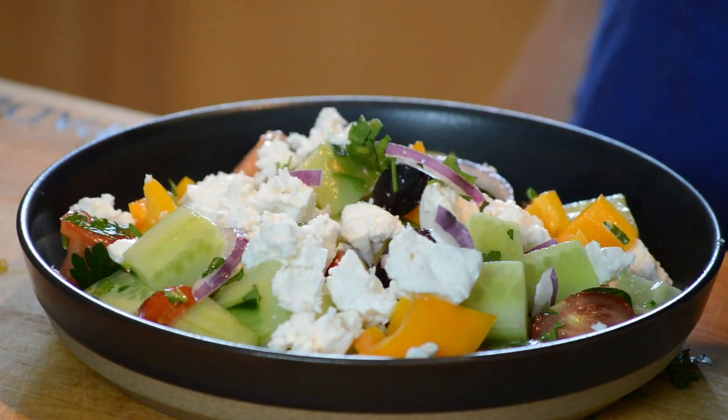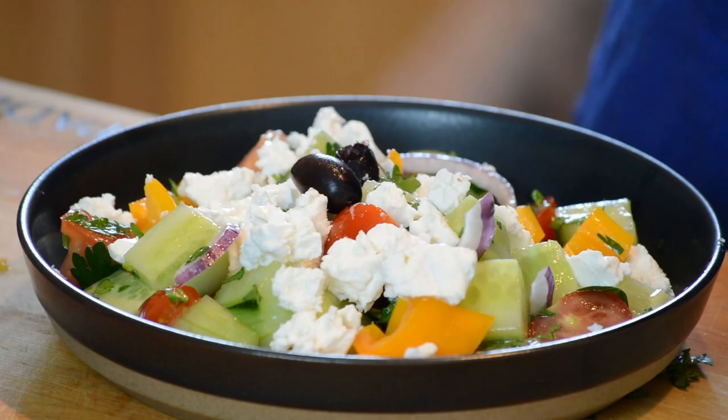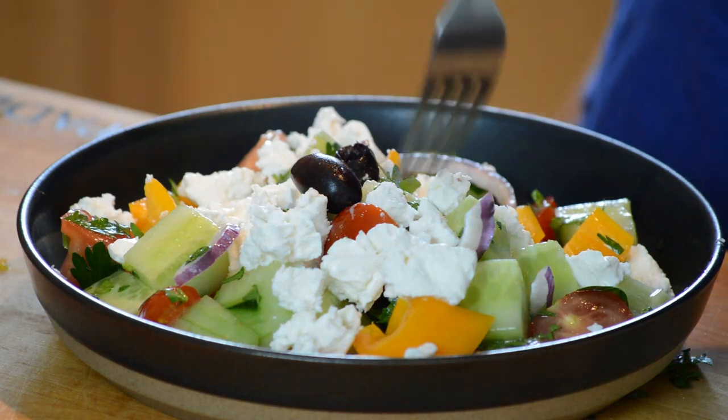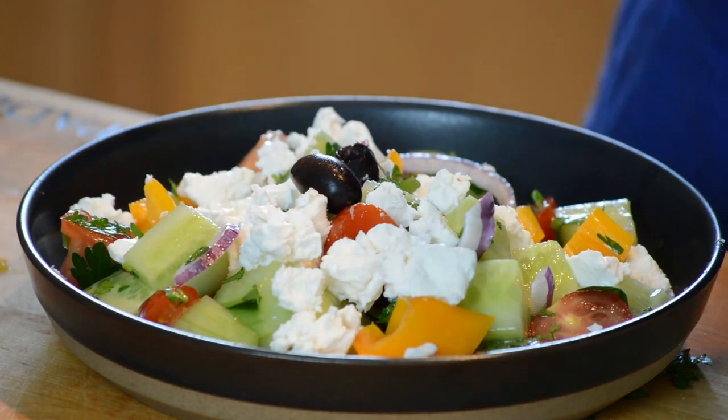So good — this is the bomb, a very delicious salad. That's it for today. Thanks so much for joining me. Let me know how you feel about sunflower oil versus olive oil, the no-vinegar thing, and the cucumber peeling — those are big issues. Let's talk about it. Have a good week; we'll see you next Wednesday.